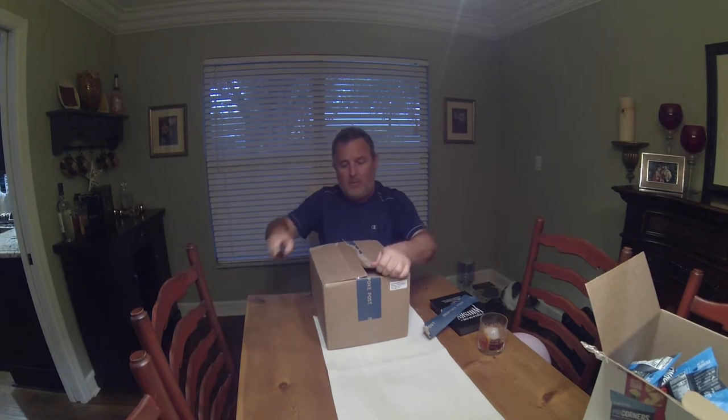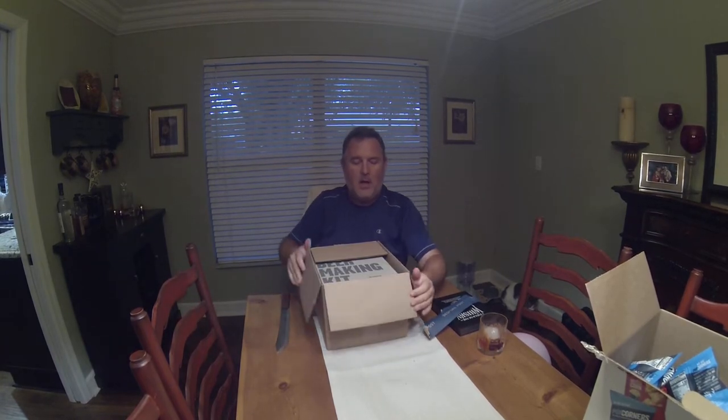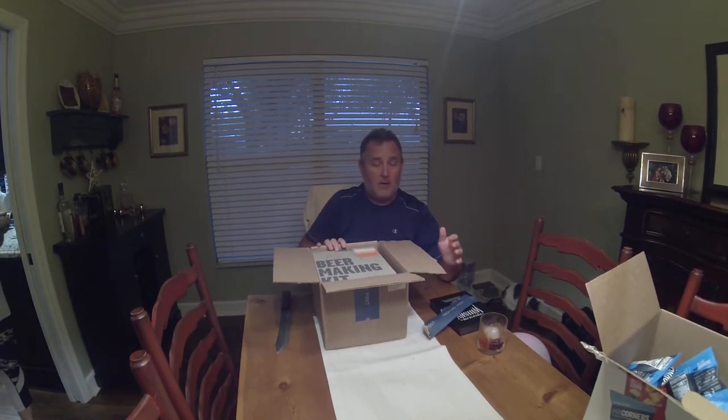I'm ripping the box open now. I didn't open that nearly as quick as Chris does on the Fuzzin Channel. By the way, last month's box was a whiskey-based box called DRAM. This one is a beer-based box.